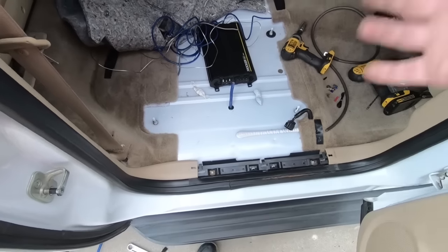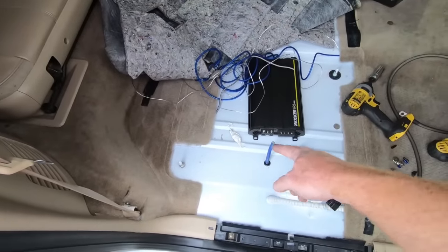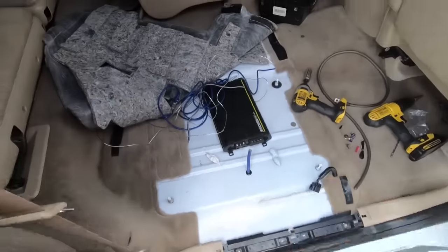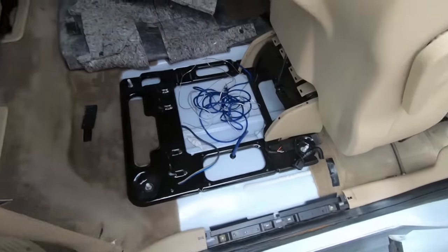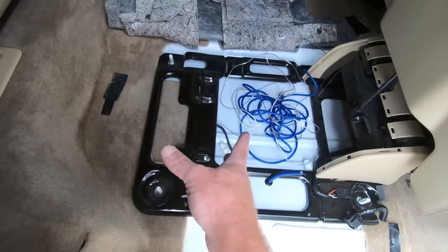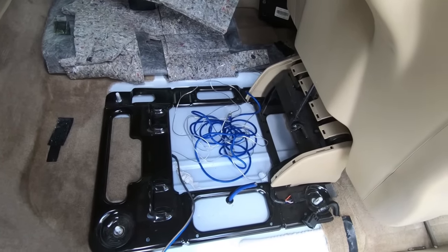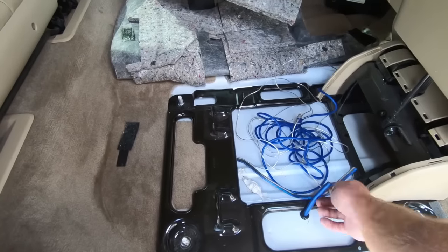So at this point you can see I have everything for the most part ran back here. I'm going to go ahead and lay the carpet back down. I'm probably going to have to cut a section in the carpet for the wire to come through. As far as getting holes drilled and wires ran, now we still have to run the wire to the front — you can see I've got it coming in from the bottom. The speaker wire I did run under the seat bracket — it is between the carpet and the padding, so we're fine, it's not going to pinch. All we need to do now is fold the carpet over and then deal with all this wiring.